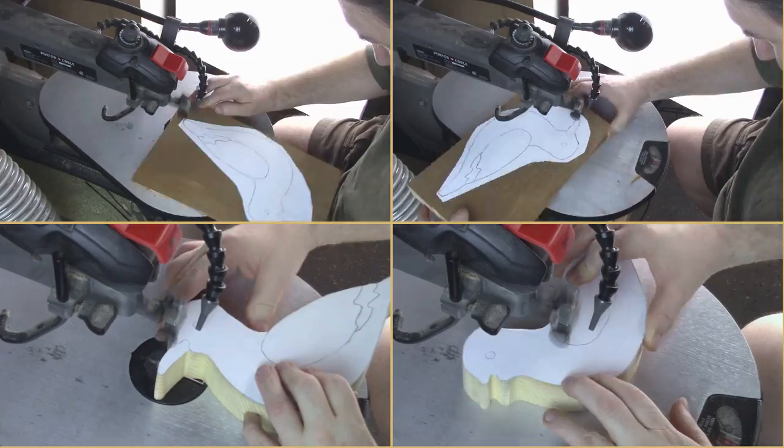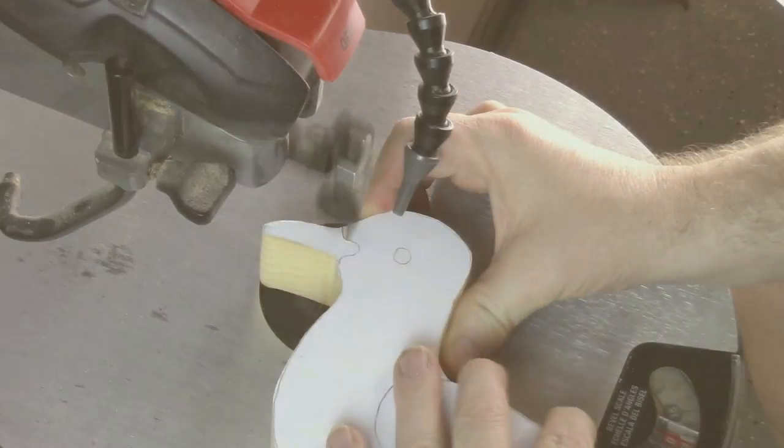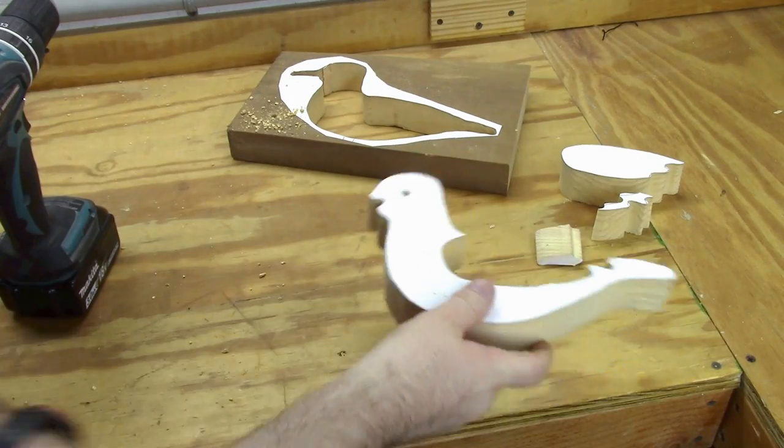This one is pretty simple — it's just two parts to the wings, and then of course there's the beak. And these are all the parts just assembled.